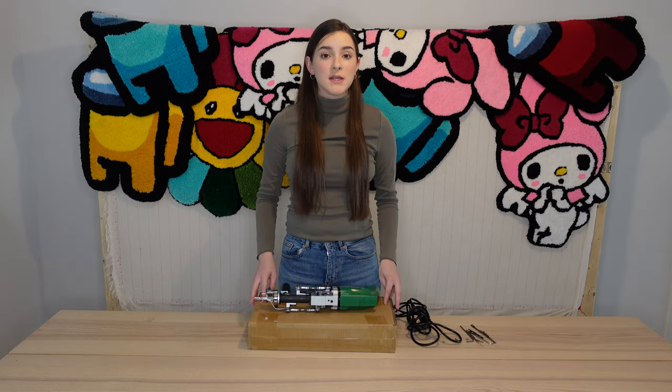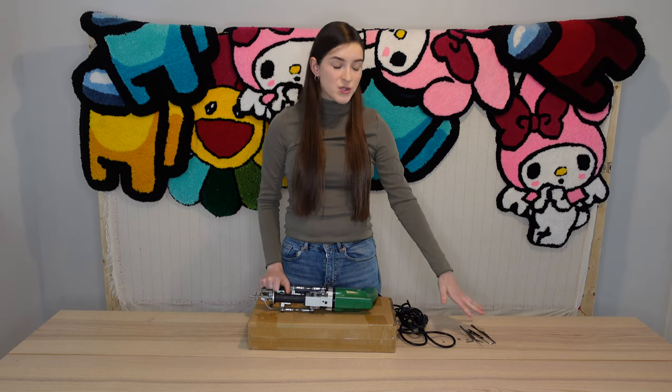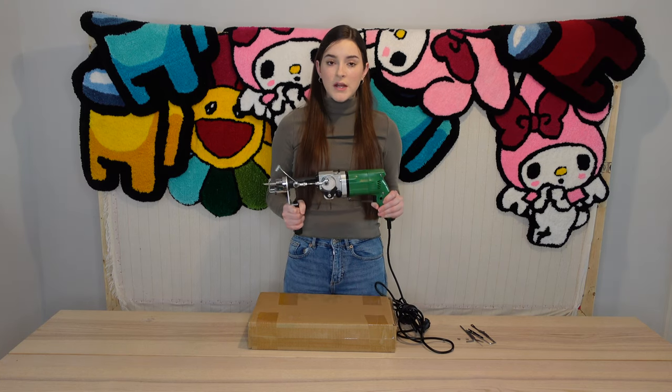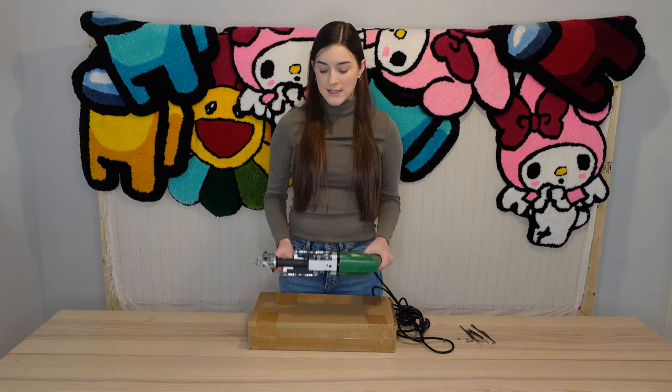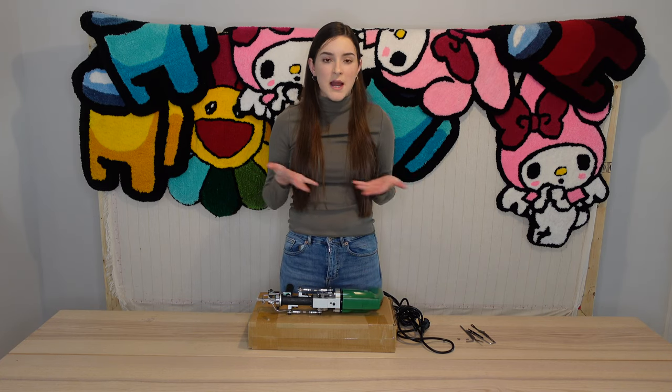This is the package you will receive, and inside of it will be your tufting gun along with a bag full of extra parts to use to adjust and switch between cut and loop pile. I prefer this gun over others I've tried for its ability to change rug styles without having to purchase an entirely new gun.